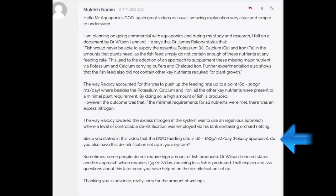In these anaerobic pockets, as nitrate ions flow through, the bacteria grab them, reduce them, and convert them eventually into nitrogen gas. A viewer asks: since the DWC feeding rate is 60 to 100 grams per square meter per day using the Ricosi approach, do you also have this denitrification setup in your system? The speaker responds humorously: has thou questioned the integrity of the aquaponics god? Has thou lost thy mind? Yes, I do have one of those type of setups in my system.